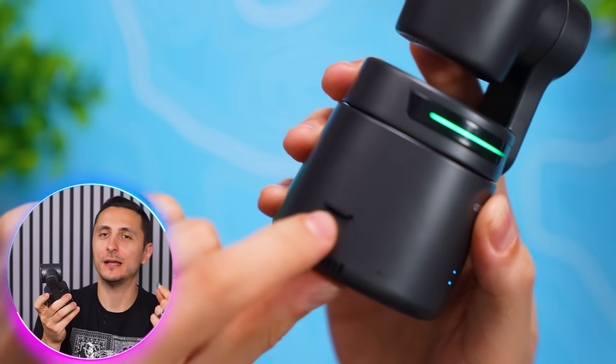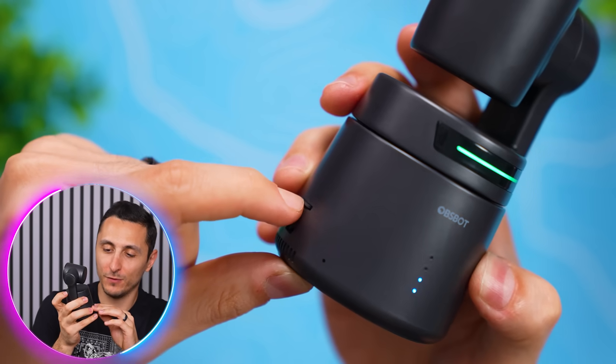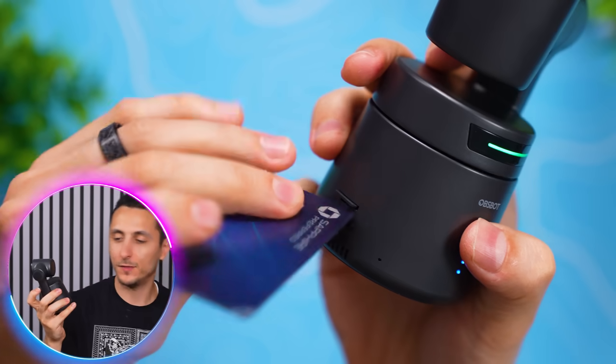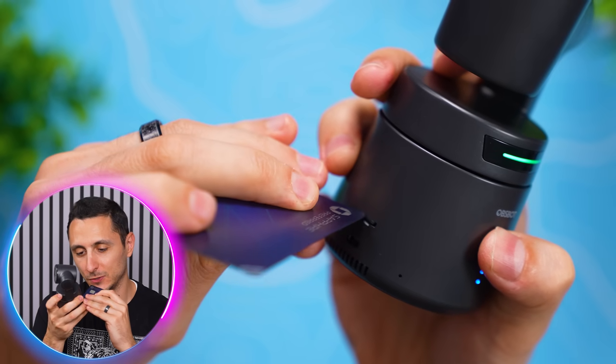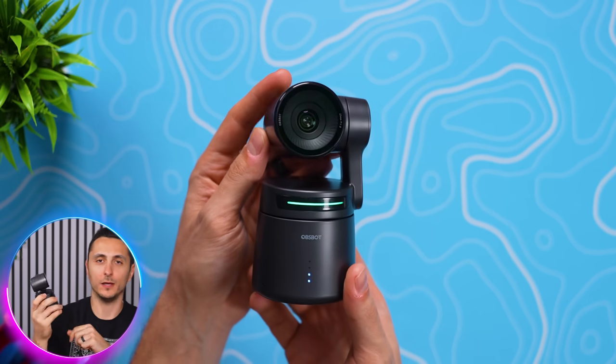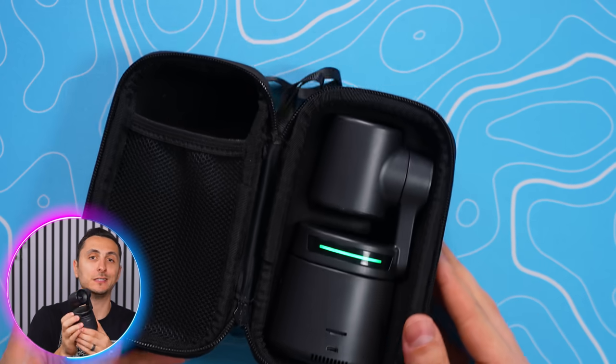I do have a difficult time sliding the SD card inside the slot — you have to push it pretty deep inside for it to click. My nails are not strong enough, so I always end up using a credit card to slot it all the way in. The camera itself isn't huge, it's fairly light, weighing only 13 ounces, and it comes in a protective case, making it very easy to travel with.